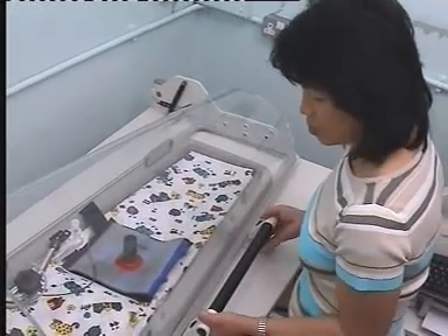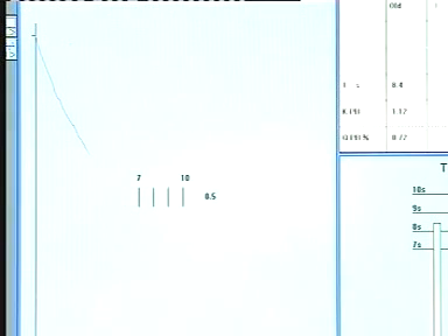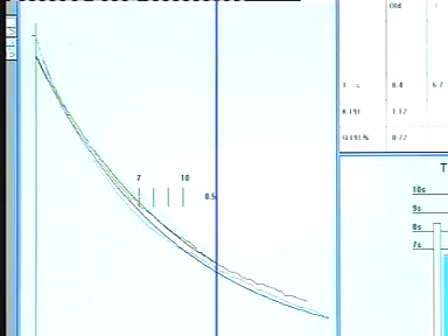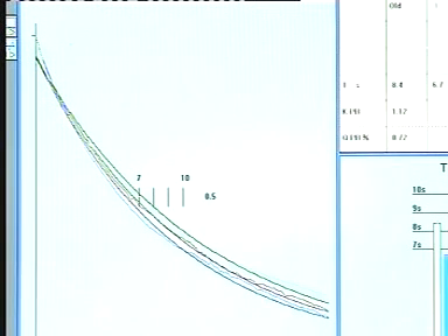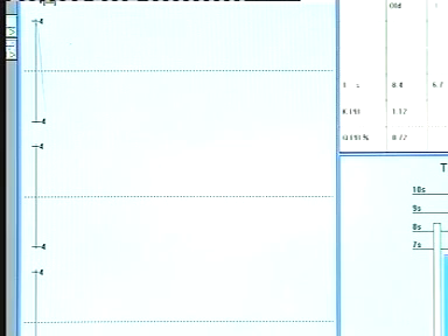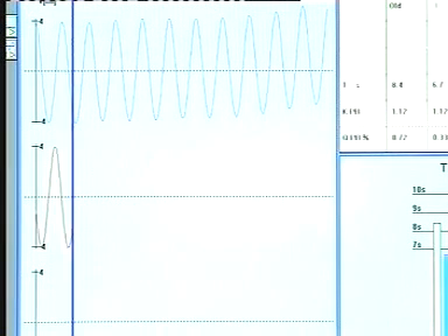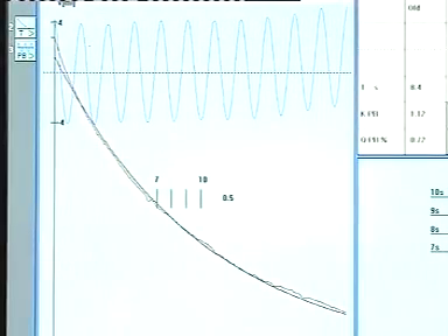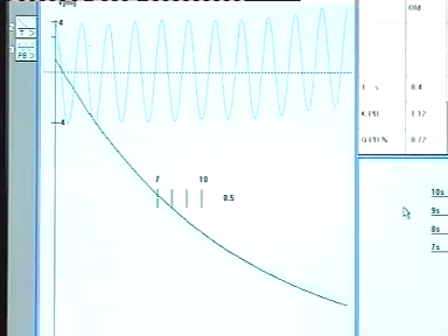The plethysmograph is then closed and left for 2 to 3 minutes to reach thermal equilibrium before proceeding with calibration. The time constant indicates how long it takes for pressure changes within the box to decay, and should be checked before each test. A short time constant indicates a leaky box, with loss of box pressure signal leading to unreliable results. If the time constant is too long, box pressure will be unstable. The half-life should therefore be maintained between 7 and 11 seconds. Plethysmographic pressure changes are calibrated in terms of volume by using an automated pump to inject a known volume in and out of the box.